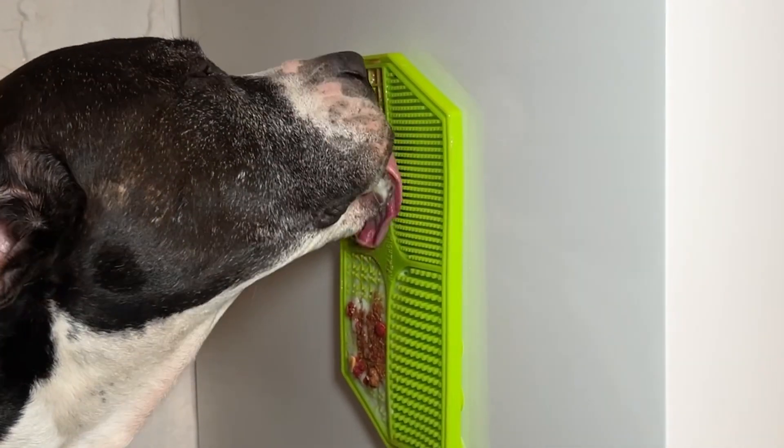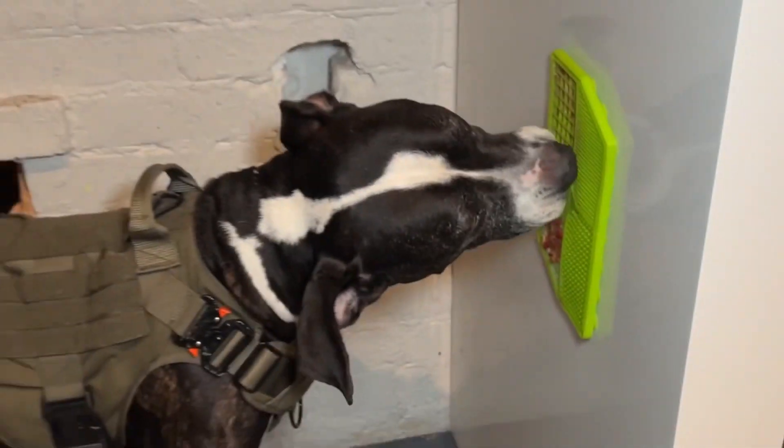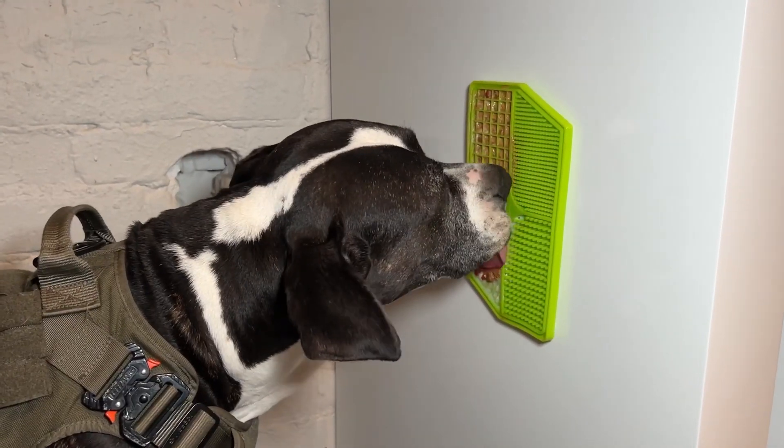I hope you enjoyed this video as much as Gunnar enjoyed his lick mat. Please subscribe, like, and comment. And let us know — what do you put on your dog's lick mat?